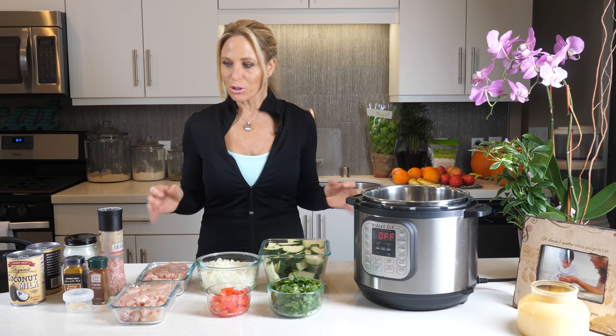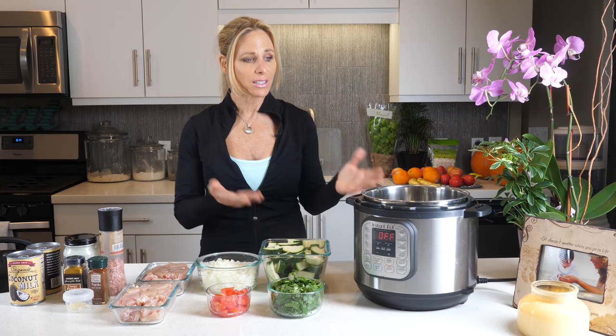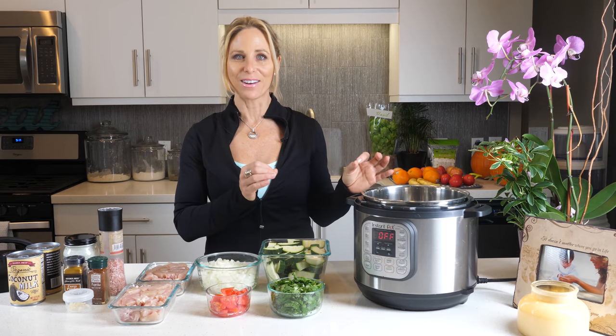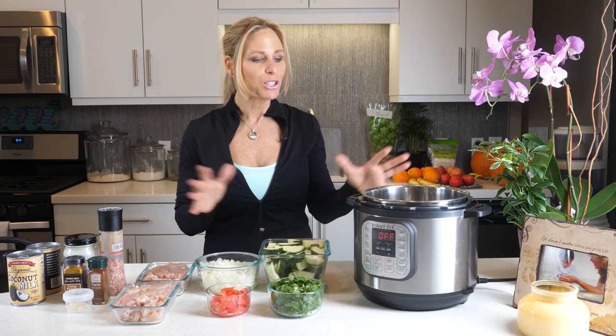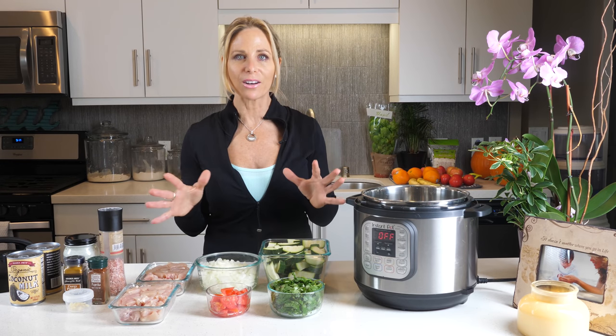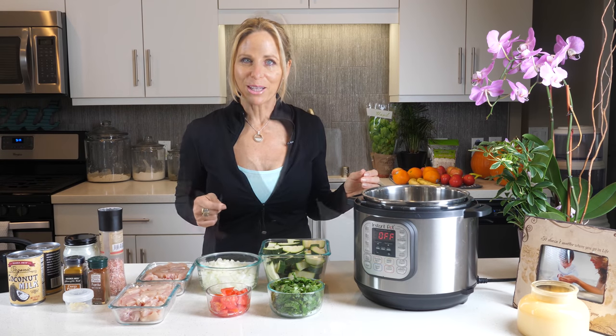So what I wanted to do was an experiment. It's called coconut curry chicken. Now this is an Instapot — I have never used an Instapot. As a matter of fact, I'm terrified of it. I want to hopefully not blow anything up! But we're going to experiment today and see if I can have a nice yummy meal in like 20-30 minutes that the whole family can enjoy. Let's get started.